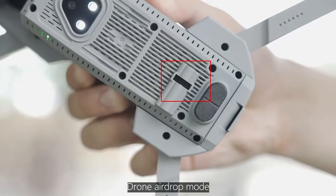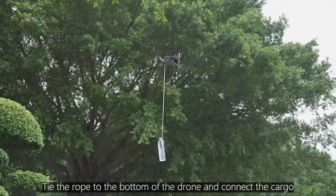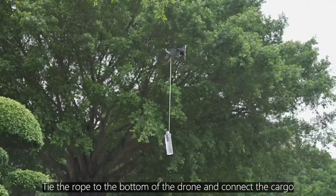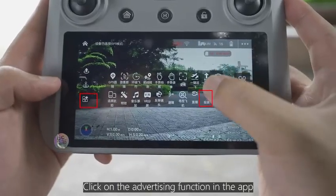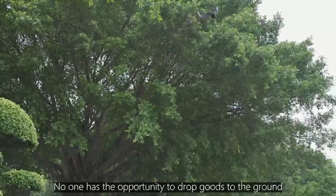Drone AirDrop Mode demonstration. Tie the rope to the bottom of the drone and connect the cargo. Click on the AirDrop function in the app to drop goods to the ground.